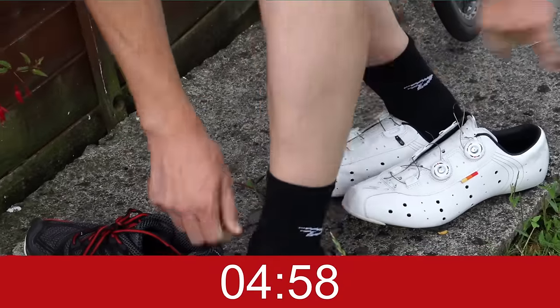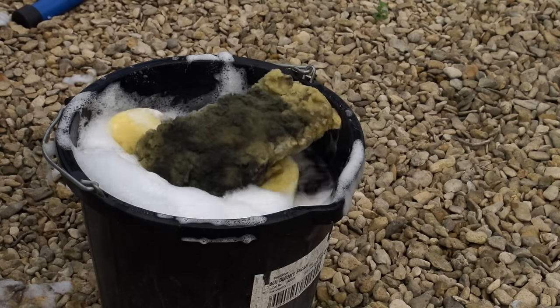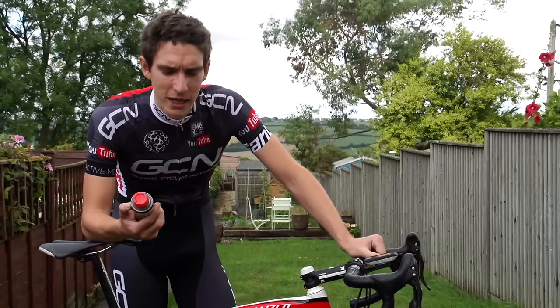The first thing I do when I get in is immediately fill a bucket of hot water with washing-up liquid. Now some people complain that it damages the paint, but I've never found this to be a problem. Before I start washing though, here is my controversial technique.